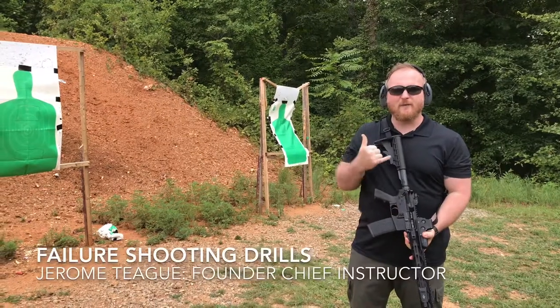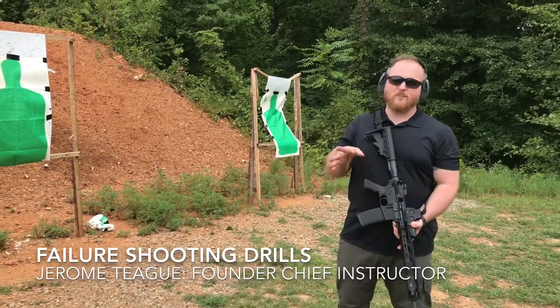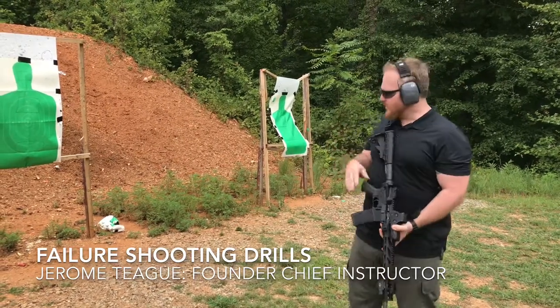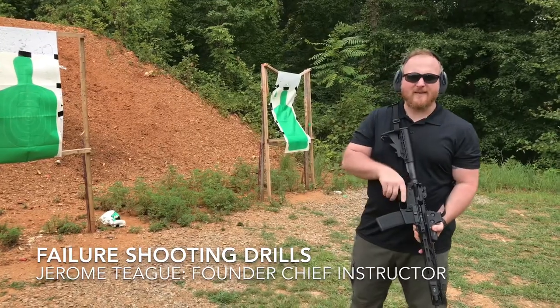A couple of my favorite rifle drills. First one, going back to the Mozambique failure triple drop drill, triple check — we can do it close on the line with a pop-up, and so that'll look like this.